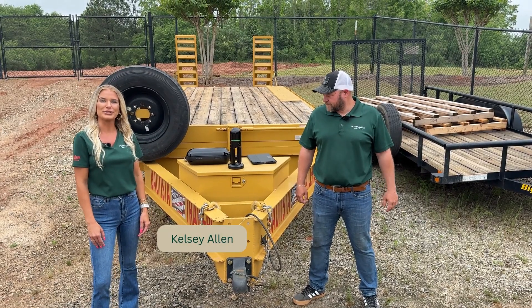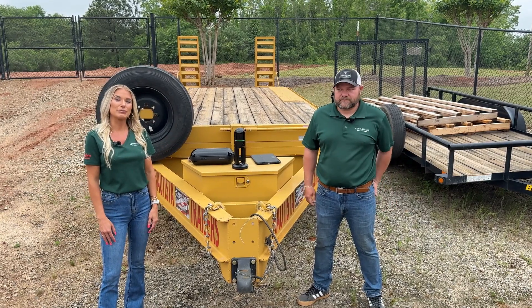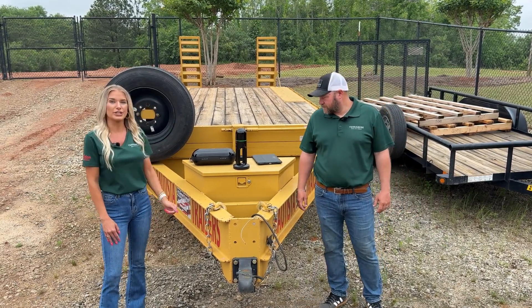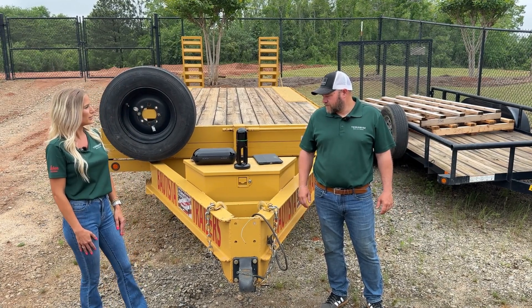Hey everybody! Kelsey here at TerraWise Solutions. Today I'm here with Jonny Roberts. Jonny is going to explain some of the features of the LEICA BLK2GO. So Jonny, how does the BLK2GO collect data?